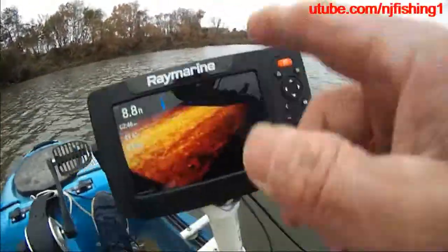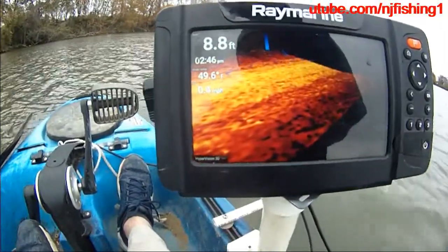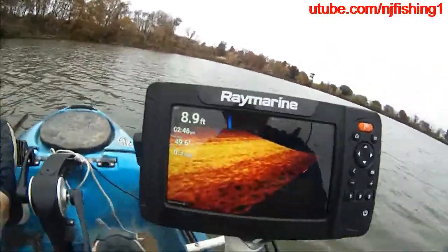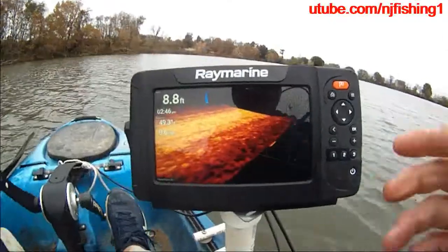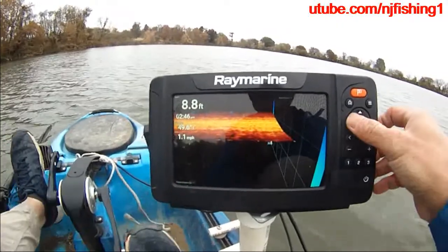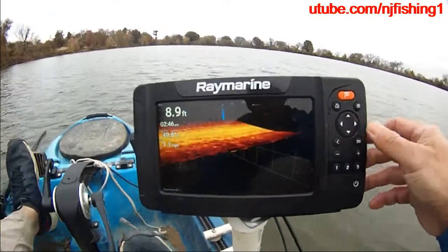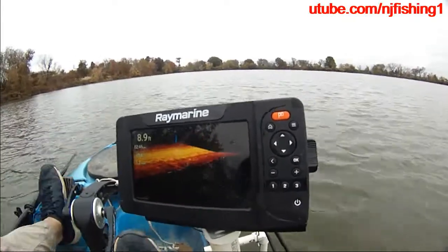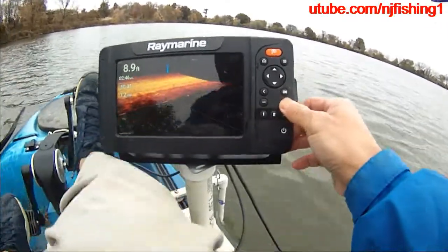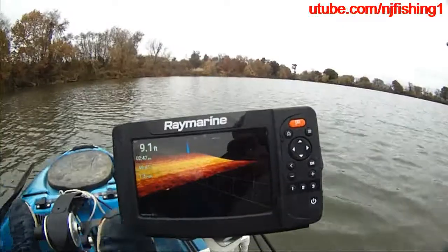It's a lot warmer compared to when I first came out when it was 46 degrees. It's warmer when I get closer to the warm water discharge. The water temperature is at 9 feet depth. The 3D is very nice — use the rocker panel to turn this around and change your view. Press plus and minus to zoom in and out. You can see the water temperature gets up to 50 now — it was 46 before.